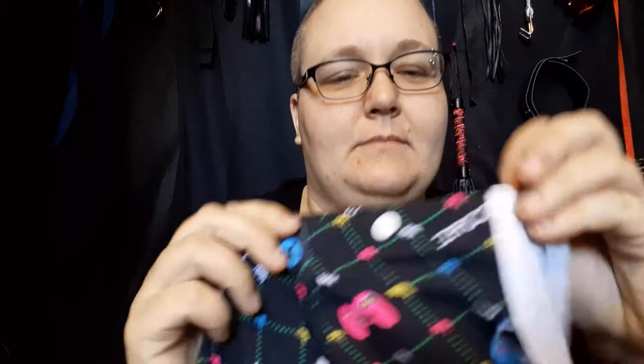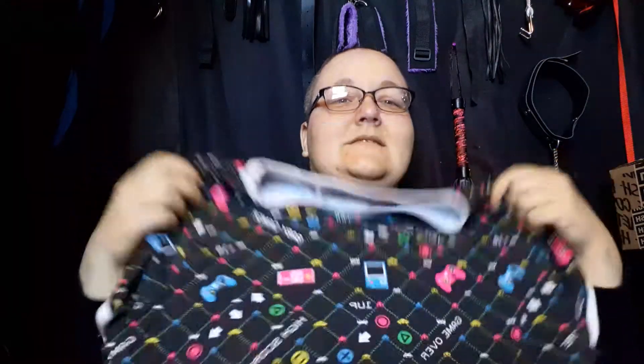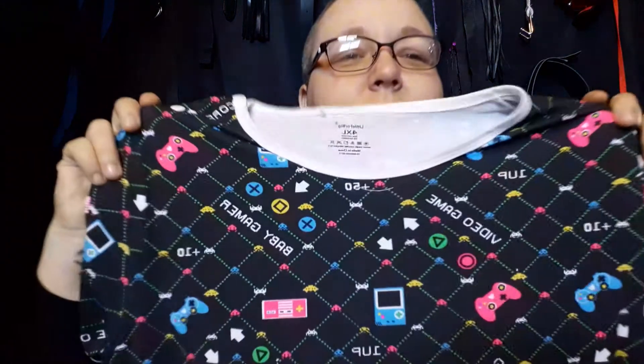Me and my husband are gamers, so I'm not really hurt they called it a 'baby gamer onesie.' When I got it, I did not notice it had buttons up top — the buttons are handy, but if you fall asleep in one of these it drives into you and hurts. The other night I went out to the living room when I had this one on and showed my husband; he didn't get it and just started laughing. But it's cute — it has Game Boys and little controllers on it.